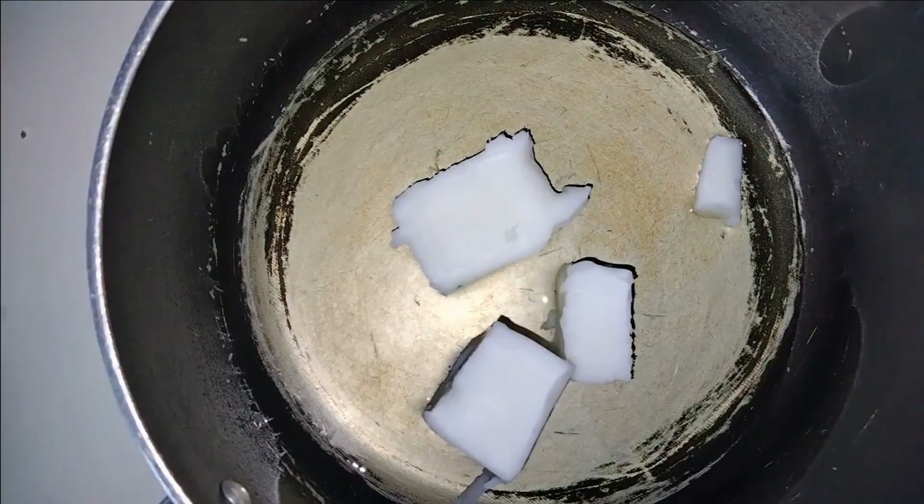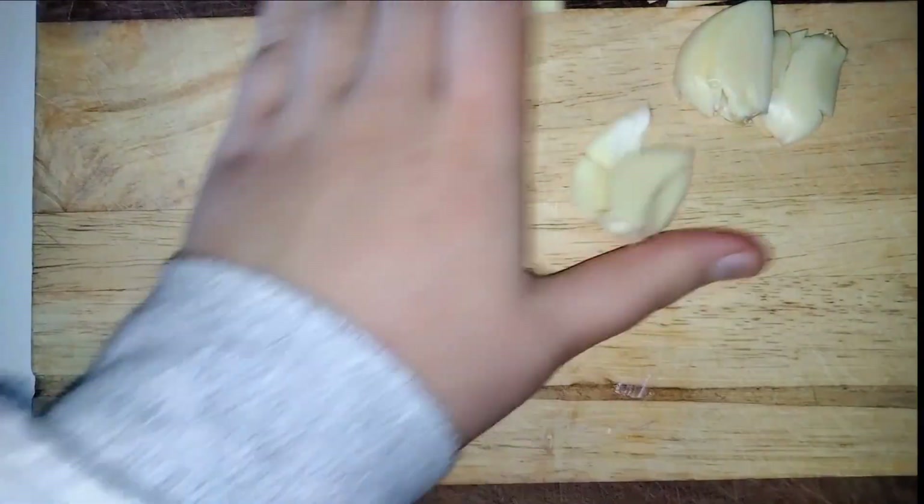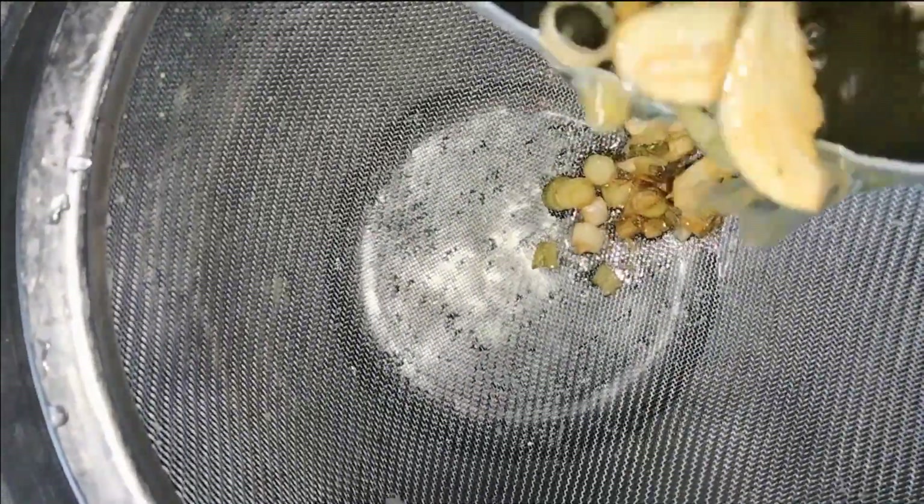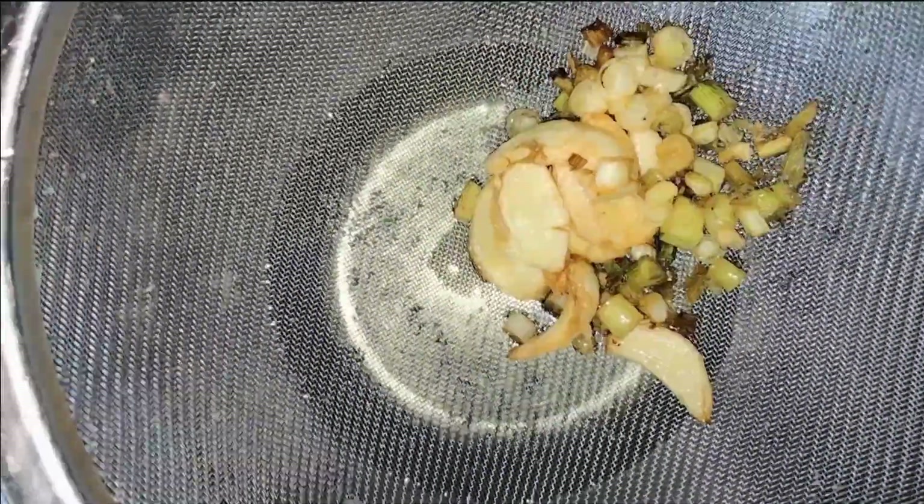I mixed 75ml of vegetable oil with 65g of animal fat, then added crushed garlic and salad onions. I set this over a medium heat until the aromatics had browned. I then strained it into a bowl, and that was the first element of the dish that I could call complete.